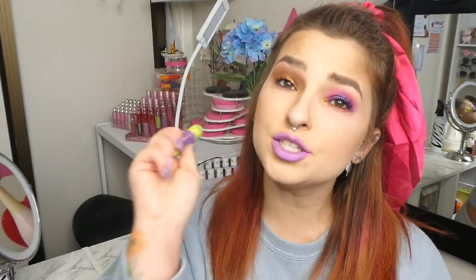Stay tuned for the next ones where I reveal all of the other lipsticks and swatch them. But what are your thoughts on this one? Do you like it?